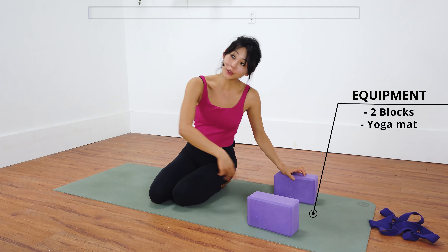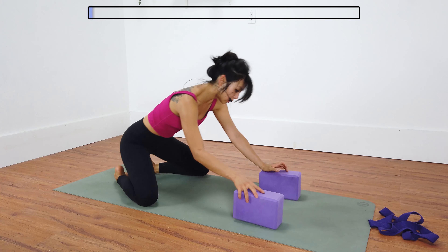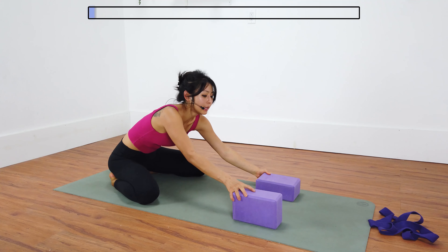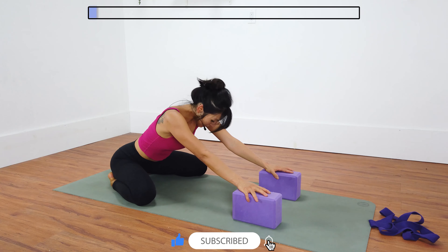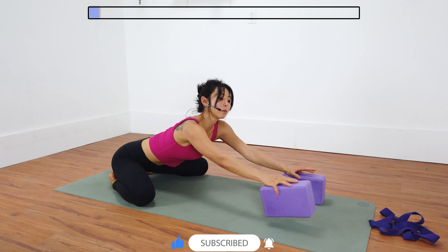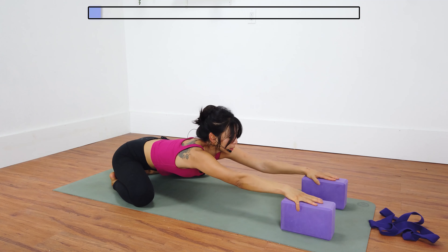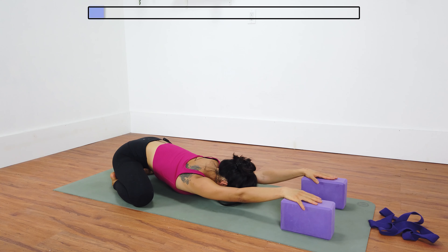Let's go ahead and get started with your two blocks. Depending how open your shoulders and your back feels today, play around with a different height of the block. I'm going to use the medium height. Come into child's pose, knees wide apart, big toes to touch. Keep your palms on top of the blocks and start to walk your hands forward, hinging from your hips. Once your arms are straight, drop your chest and drop your shoulders down, so you're going to feel that nice deep stretch into the shoulders, finding that nice thoracic extension.